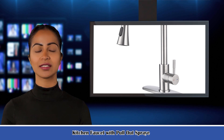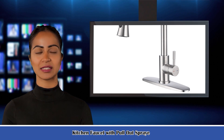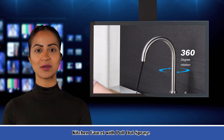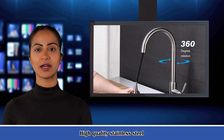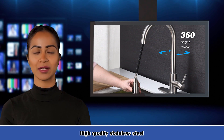It is a kitchen faucet with pull-out spray. This kitchen faucet design makes your kitchen room simple and fresh, easy to match with most sinks. The single handle can easily control the water temperature and flow. The high arc 360 degree rotating nozzle provides a full range of cleaning channels.